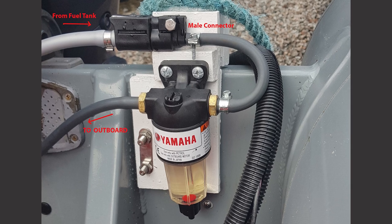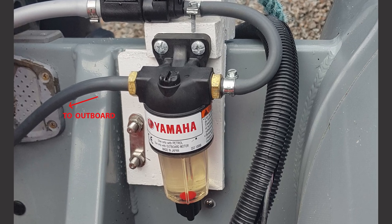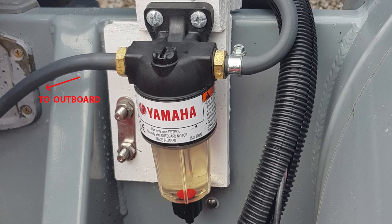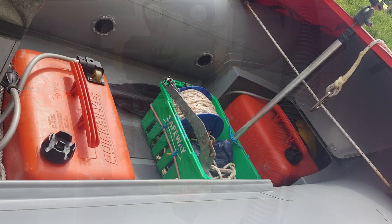I didn't bother with the water separator when I ran the 25-horsepower two-stroke, but feel it's a must on the new Yamaha 25-horsepower EFI four-stroke. The anchor box, which is also housed near the bow, holds a 2kg plough anchor with 25 metres of rope and 4 metres of chain.